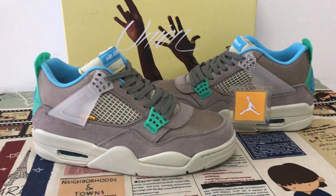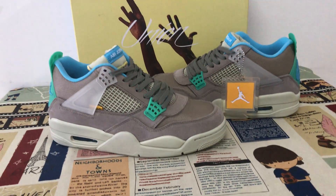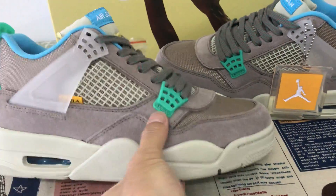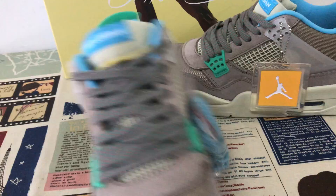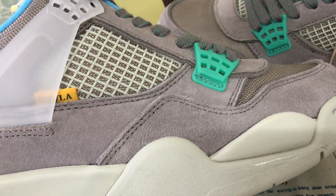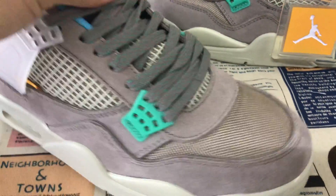We can see the shoe features: green and sky blue color. You can see the upper middle of the mesh and the cow suede leather. The cow suede is really thick, with top green leather.